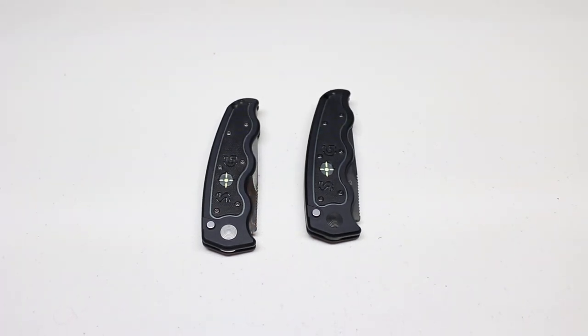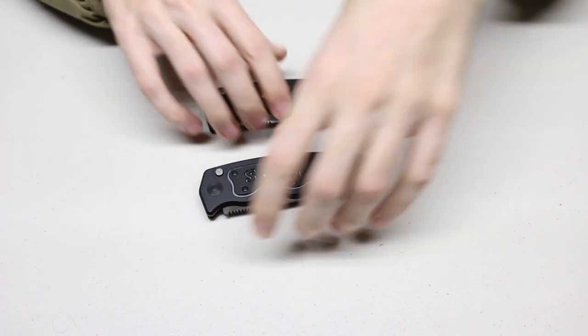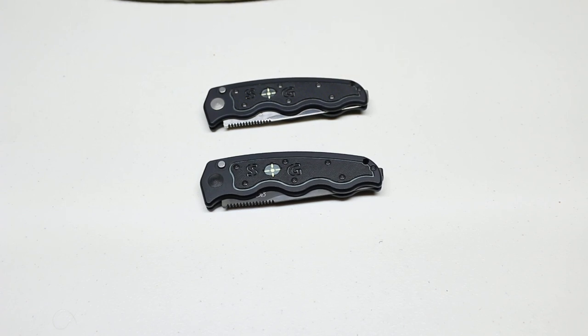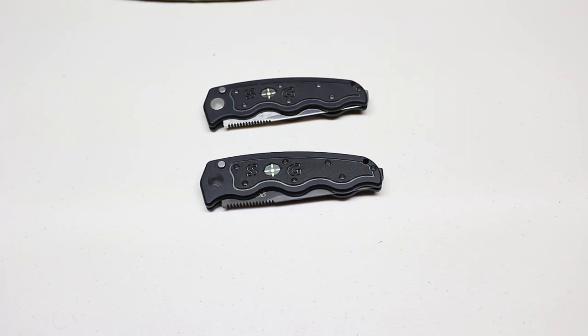Hey everyone, my name is Adam Archer and today we're going to be taking a look at two SOG automatic knives. This is the SOG SOGTAC and this is the older version of the knife. It has been produced for I believe over 10 years. The newer versions do have some differences and I'll point those out in this video.